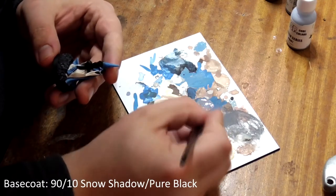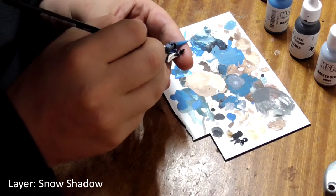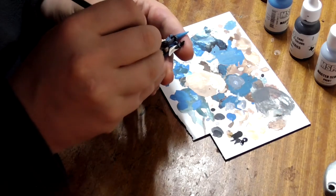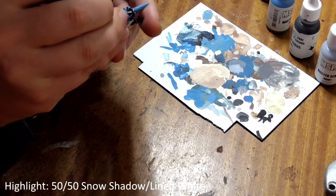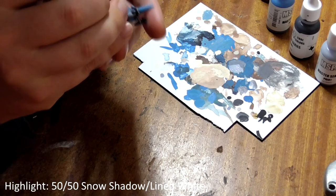His beard needs to be base coated with snow shadow mixed with a little bit of pure black. When this is dry, paint pure snow shadow onto the raised strands of hair to create highlights. Follow this with a 50-50 mixture of snow shadow and linen white on only the highest points, like where his whiskers meet his skin and the very tip of his beard at the bottom.